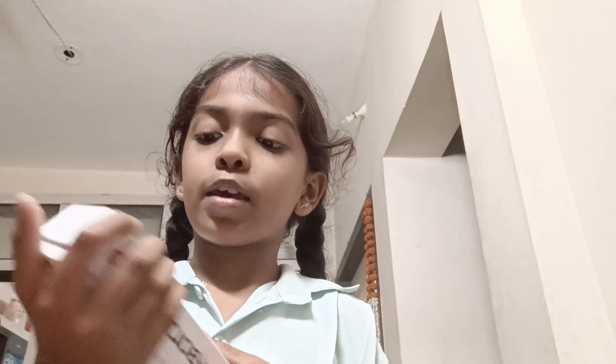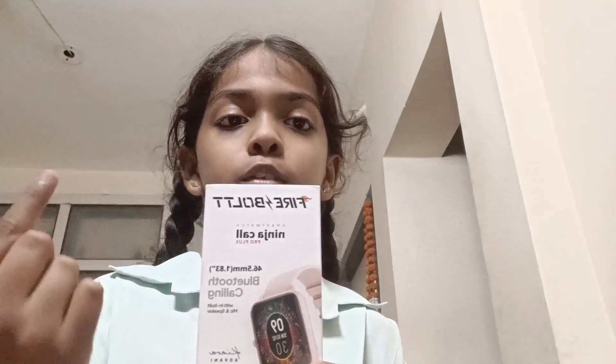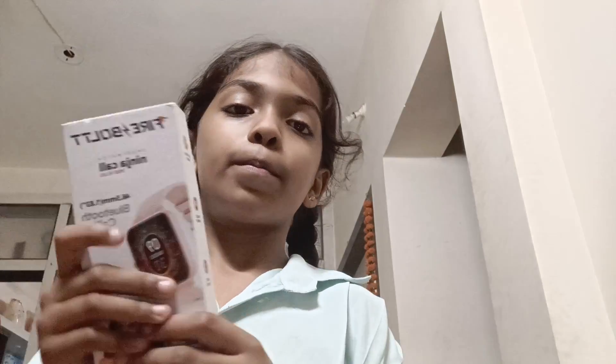It is the Firebolt smartwatch Ninja Call Pro Plus. It has Bluetooth calling. One of the features listed here is 100 plus sports modes — like if we walk, we can put the timer and start it.